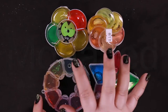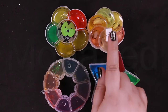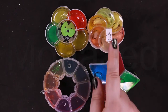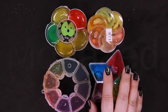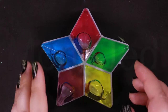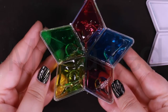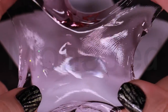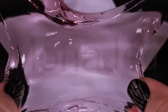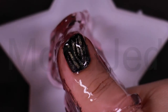Which one shall we do next? Eeny, meeny, miny, moe. Catch a spider by its toe. If it screams, let him go. This was five rials. Here we have a five-pointed star-shaped container with crystal clear colored slime. Great slime — very soft, very stretchy, really crystal clear.